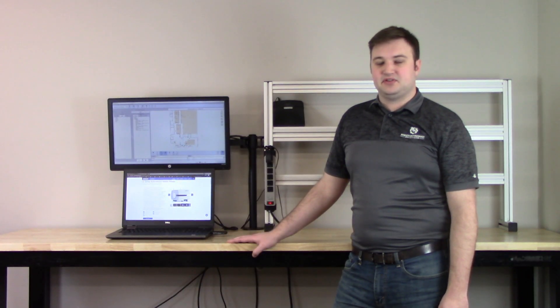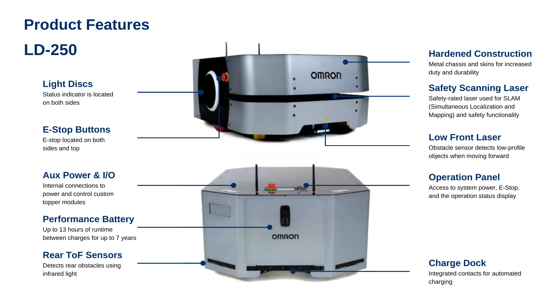Additionally, the LD250 features a safety rated laser for simultaneous localization, mapping, and safety functionality, light disk status indicators located on both sides, rear time-of-flight sensors, and a low front laser sensor to detect objects while in motion, and a performance battery that offers up to 13 hours of run time between charges for up to 7 years.